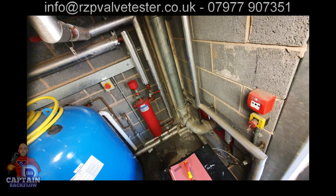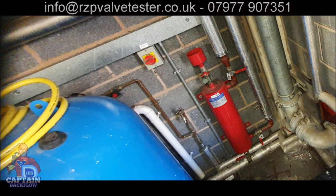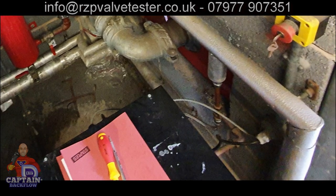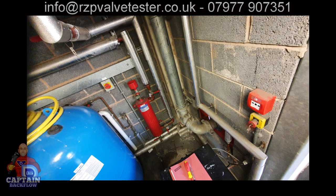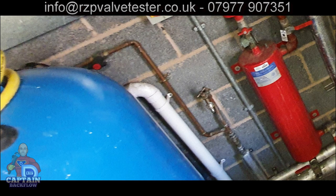When we go and test RPZ valves, we always check if it's suitable for the application, if additional works have been done, and if it's installed correctly. This RPZ valve is hidden behind an expansion vessel — it should be accessible for service and maintenance. Down below there's another filling loop: the RPZ valve supply runs down, crosses under the emergency control button and fire alarm button, drops down, feeds a pressurization unit, goes through a quick fill, under a dosing pot, back up, and someone has installed a bib tap on it, with the RPZ valve then feeding another pressurization unit and quick fill.